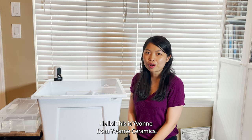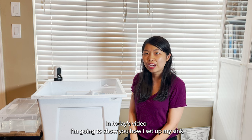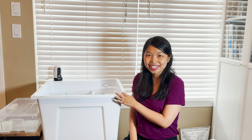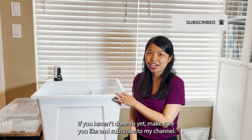Hello everyone! This is Yvonne from Yvonne Ceramics. In today's video, I'm going to show you how I set up my sink in my pottery studio at home without any running water or plumbing. If you haven't done so yet, make sure you like and subscribe to my channel.